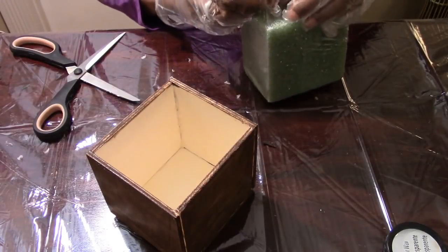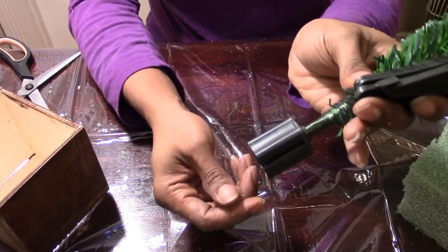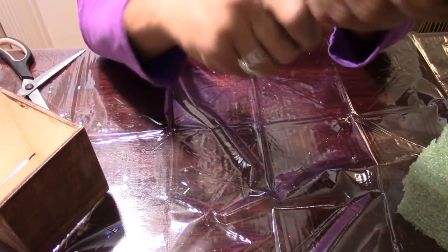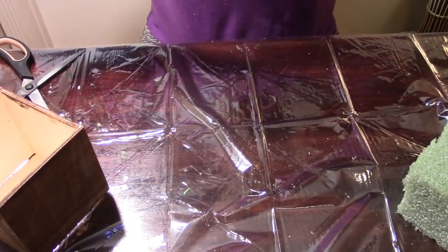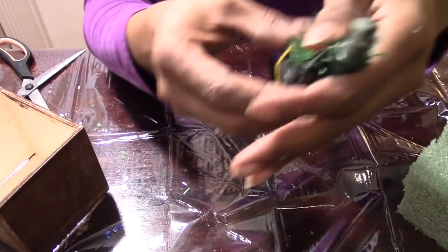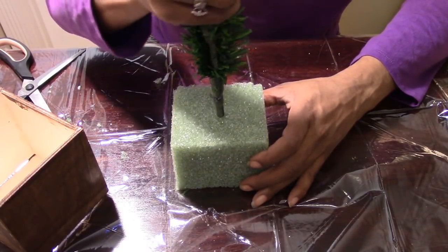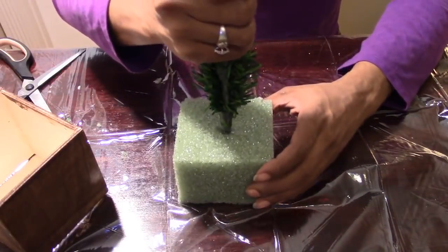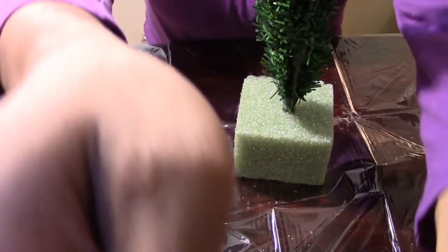Now I'm going to take my Christmas tree and unscrew that little cap that holds the legs into it because I'm not going to be using that. You just twist and give it a little pull and it comes right off. I'm not going to be using the legs either, so put all of that aside. Now I'm going to take my floral foam and the Christmas tree, center it as best as possible, and stick it down mostly all the way to where the little wire stops. I'm measuring how much I need for it to stick out of the box.